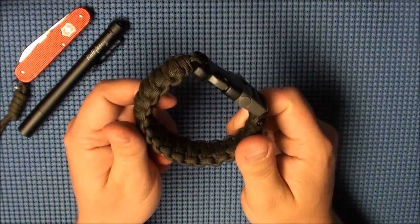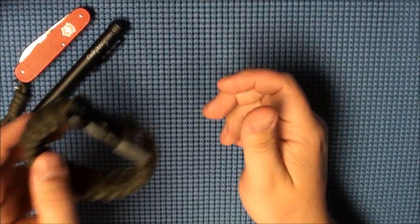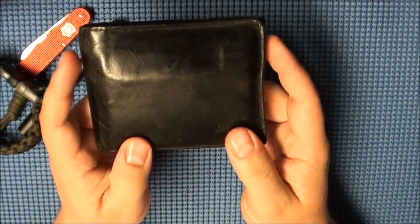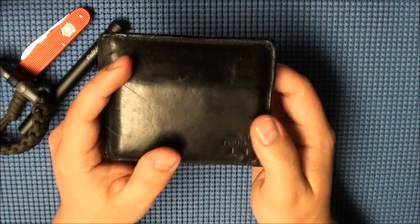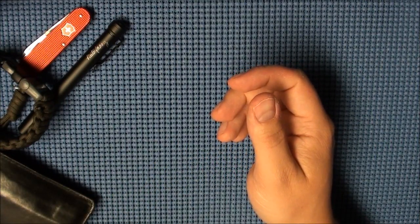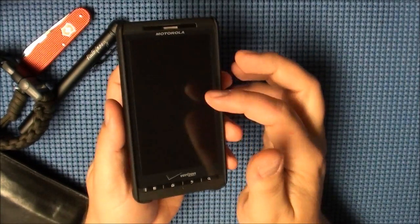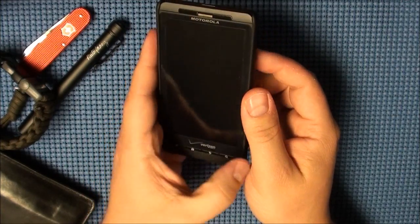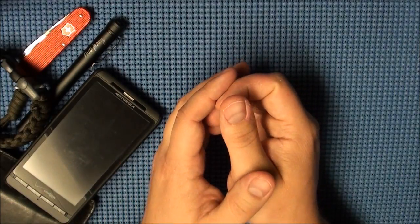I did have my paracord bracelet with my whistle on it as well today on my wrist. I had my wallet, which is just your standard bi-fold leather wallet — it has my driver's license, my concealed carry permit, and professional licenses and things like that. My phone is the Motorola Droid X2. Love this phone — I don't even know what I did without it. I used to carry a BlackBerry and this is so much further above a BlackBerry it's not even funny.